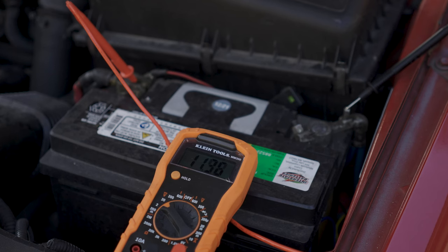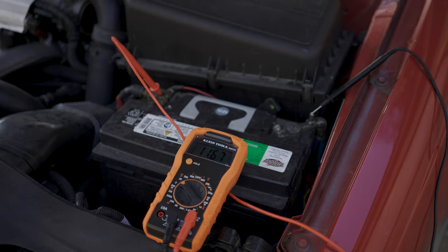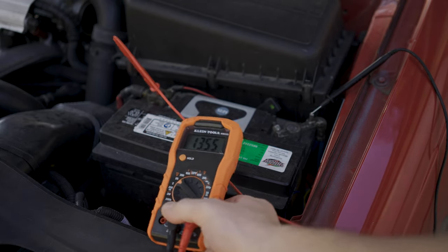You should see between 9.5 and 10.5 volts while cranking the engine. It will vary based on ambient temperature — we all know that slow crank when it's cold out, and that's when this matters. If that value is below 9.5 and it's kind of warm out, you're going to be in trouble during winter.